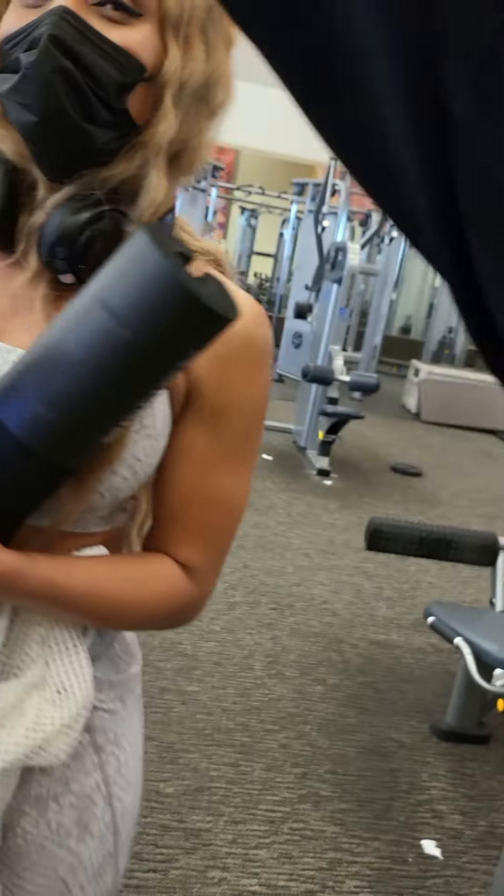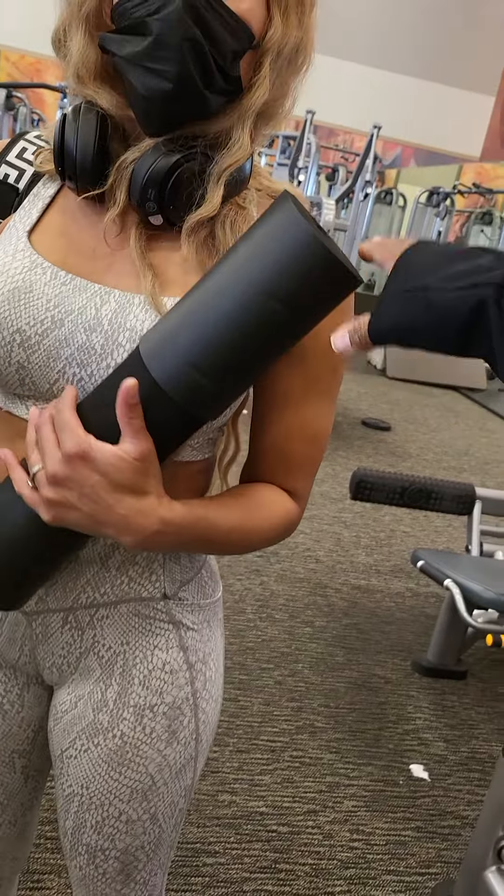Are you going to hit that leg press? No, no — save it for Friday. You can train legs with us on Friday.